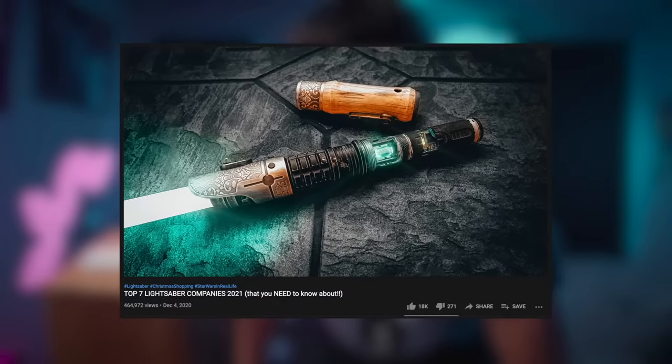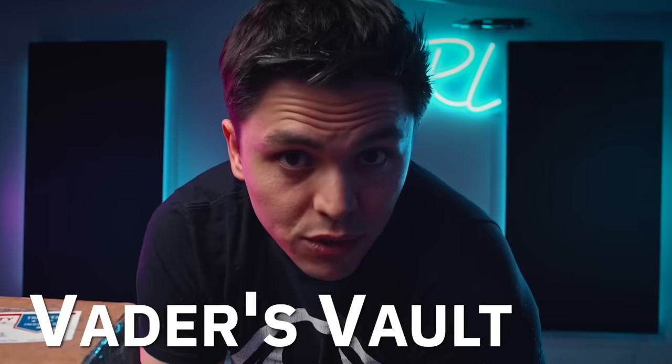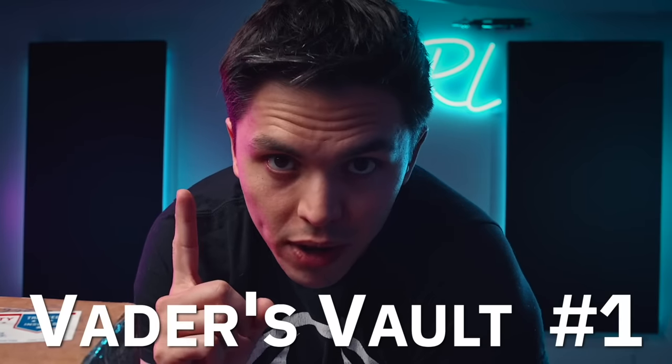A few months ago I released a video where I ranked the top seven lightsaber companies in 2021. Vader's Vault got number one, and that wasn't all too surprising because for as long as I've been a Star Wars fan I've only ever heard good things about them. After that video I decided it was about time to see what all the hype is about, and that's what we've got right here — brand new, fresh off the factory line.